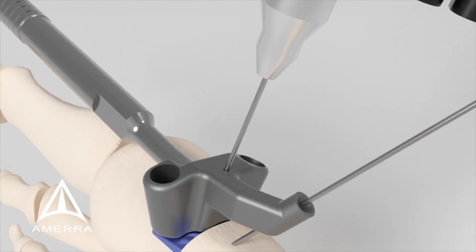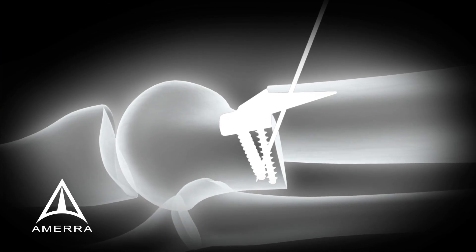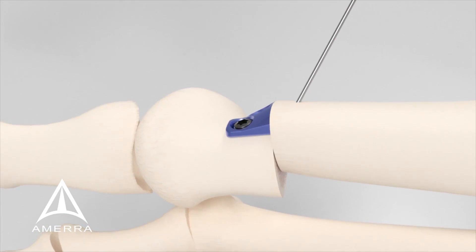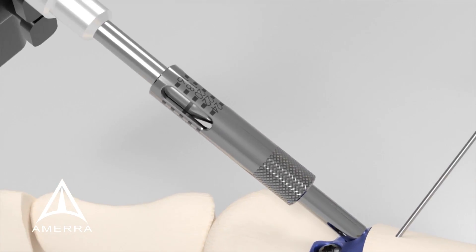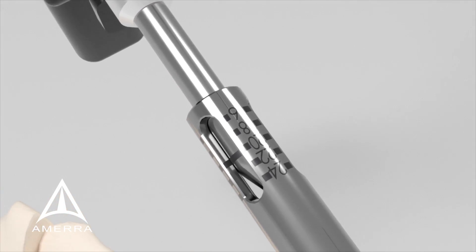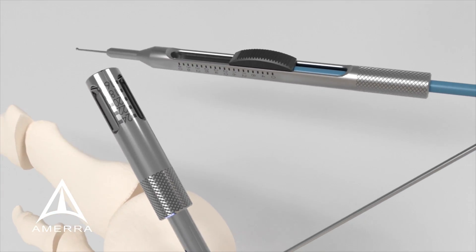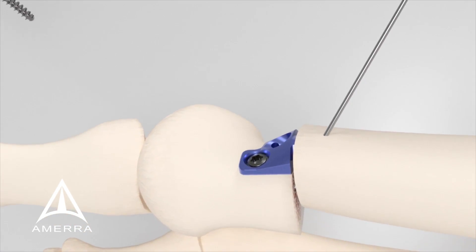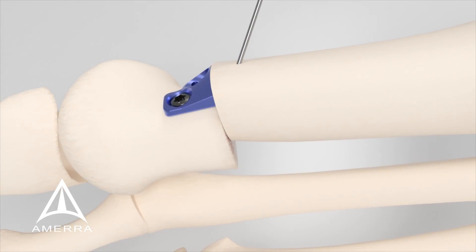Remove the distal placement K wire and remove the plate placement guide assembly by sliding it back over the remaining proximal placement K wire. Insert the interfrag drill guide into the remaining plate screw hole and pilot drill for an interfrag screw. Utilize the calibrations on the interfrag drill guide and calibrated drill bit or the depth gauge to determine the necessary screw length. Remove the interfrag drill guide and insert an appropriate length solid core non-locking screw into the pilot hole using the driver bit.